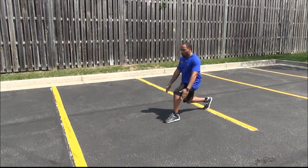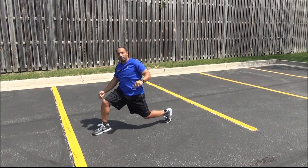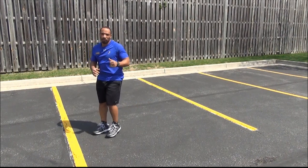We're going to be stepping out here, arms up to make it a little more challenging, and stepping forward. As you see, my knee is behind my toe — that's what you want to focus on. Good form, people. It's really good.